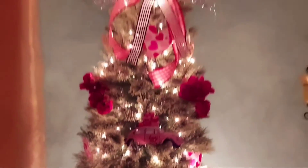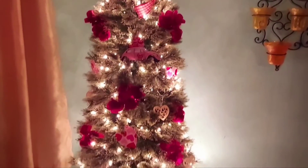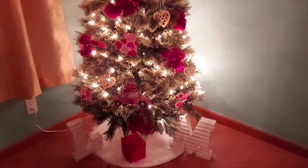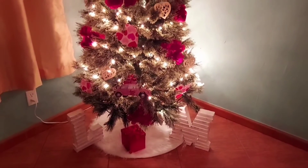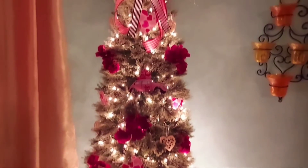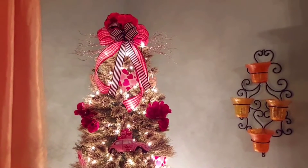So there it is everyone. Don't forget to leave me a comment down below letting me know what you think about my little Valentine's tree — first time I've ever done one. This year I decided I am going to have a seasonal tree, not for every holiday, but just the seasons.